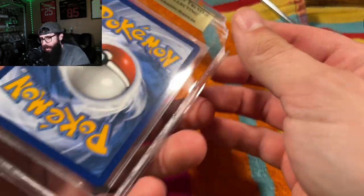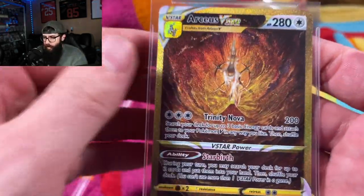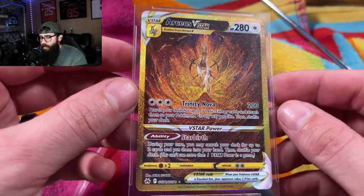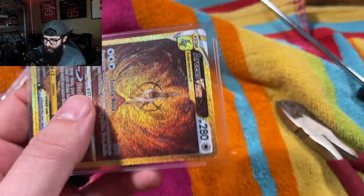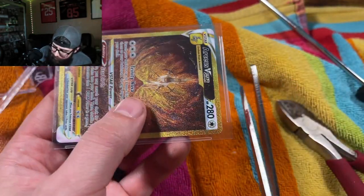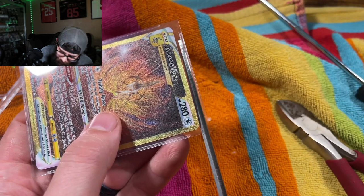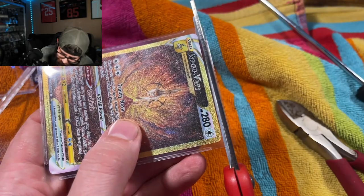What's nice about BGS, if you aren't familiar, is our beautiful card here comes sleeved — a little bit of extra protection. But on the sleeve, it is sealed. So you will need a pair of scissors — be very careful, obviously.